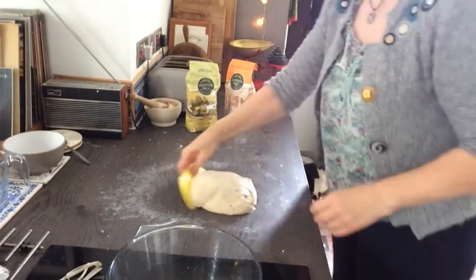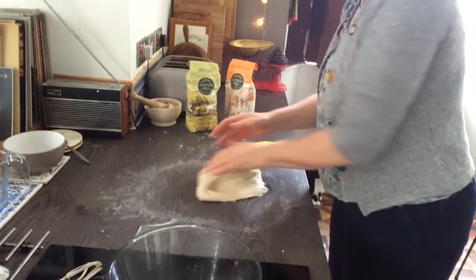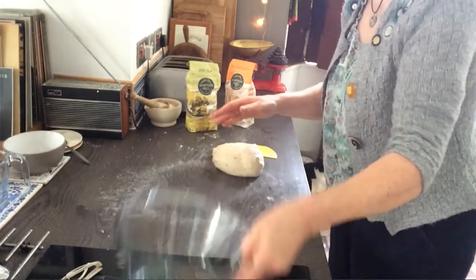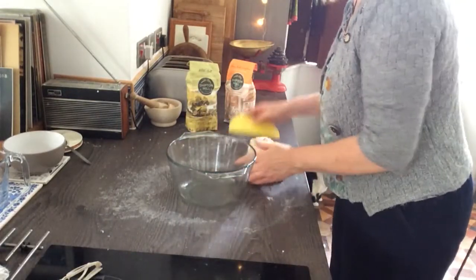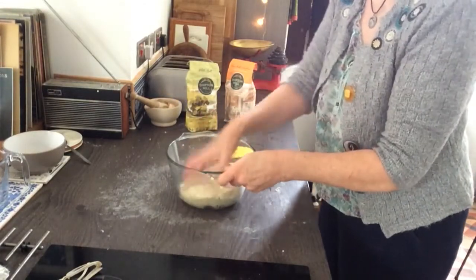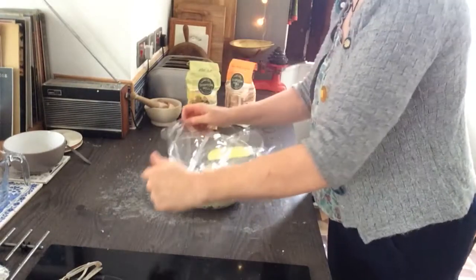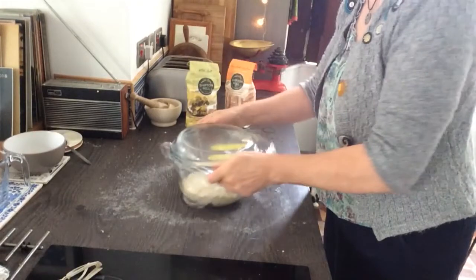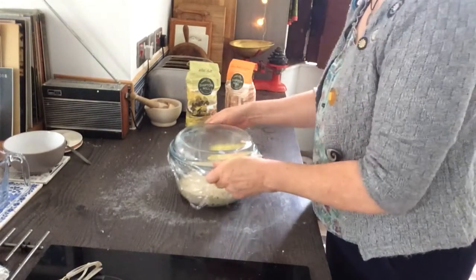I've actually kneaded this for 15 minutes — I felt it wasn't quite elastic enough after 10. You can see how it's much less sticky now and much more stretchy and lovely. I've also washed my bowl — I like to use a glass bowl so I can see it rise, but you don't have to. I've put a little bit of olive oil in it and I'm just going to pop the dough in there and turn it around so it's got olive oil on the outside. Cover with cling film. I don't really have a warm place in my house so I'll put it over by the table where it'll get some sun coming in. It'll take about five or six hours — don't expect a one or two hour rise.